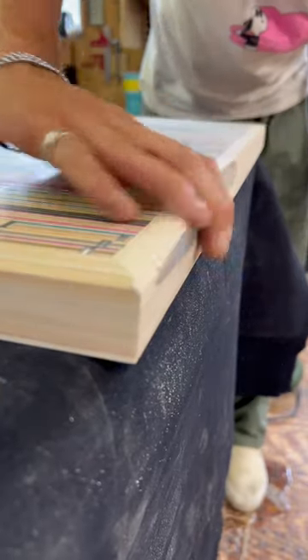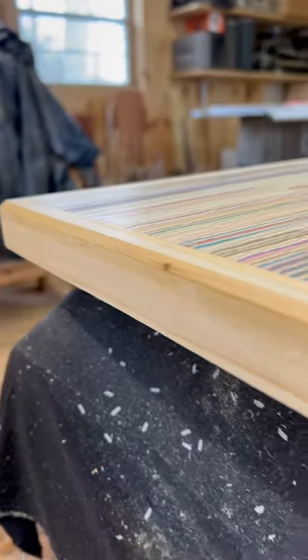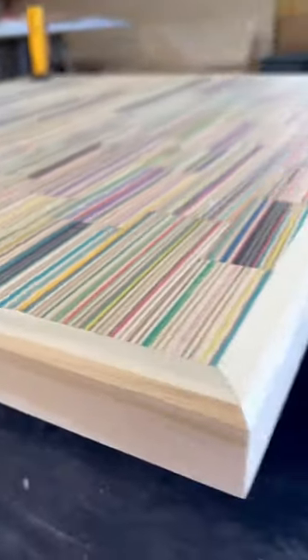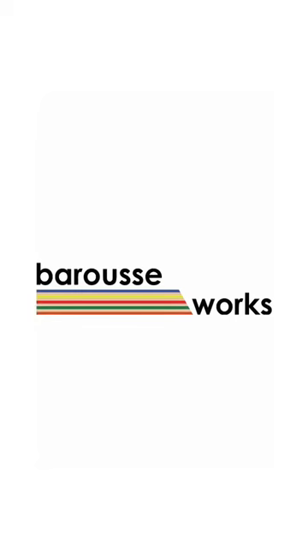Once I'm satisfied with how it looks, it's ready for finish. This is pretty much a step that I do on all of my table projects. This one came out great — it's got a coat of finish on it now and it's getting the second coat today.